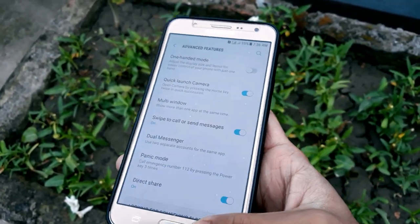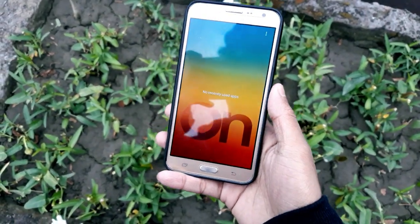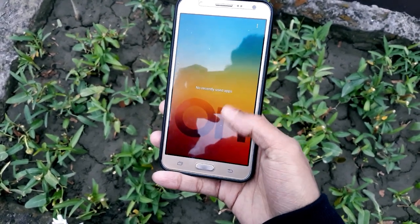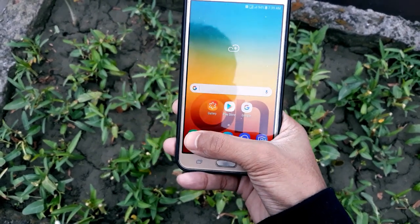Going to Settings and Advanced Features, there is no App Lock or floating messages here. I will provide a link to the App Lock and floating messages in the description, so simply flash that on TWRP.